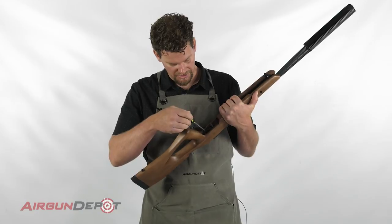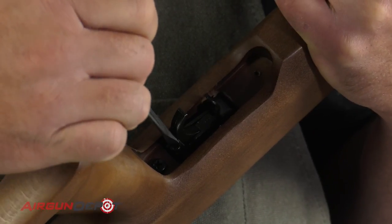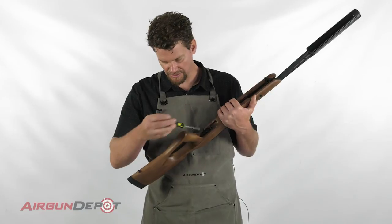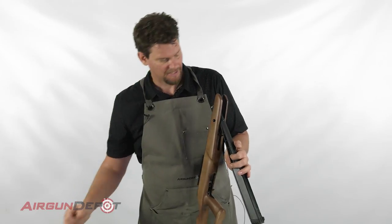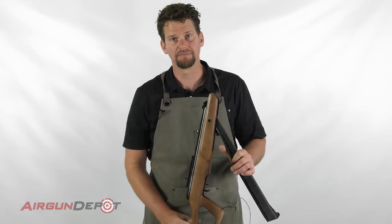If your trigger comes out of the box without a second stage — just a long first stage that's kind of unpredictable — then you'll have to do the opposite adjustment. We're going to start by turning this a full turn. With as heavy as this one is, we can get away with starting out with a full turn. I did that turn counter-clockwise because I'm trying to lighten up the trigger.